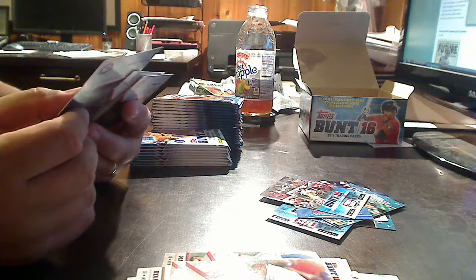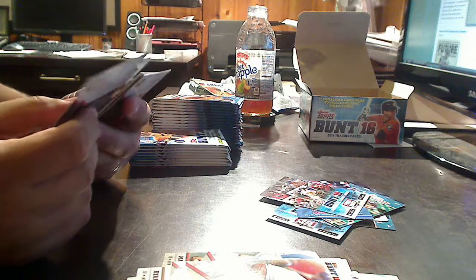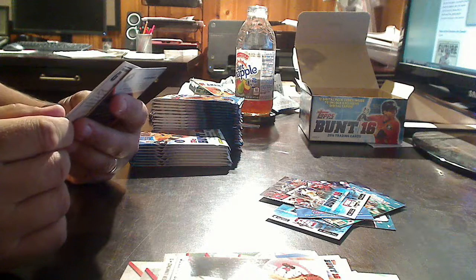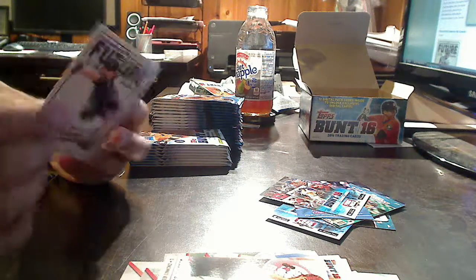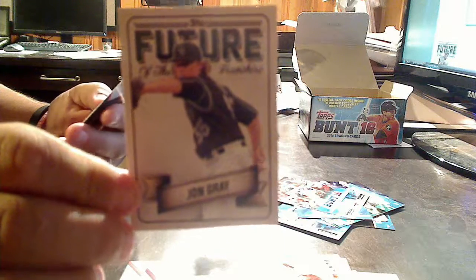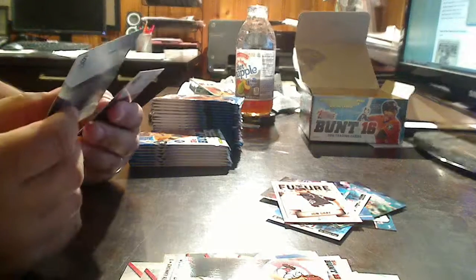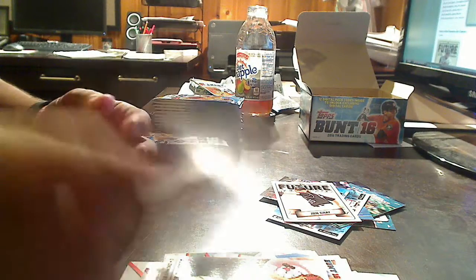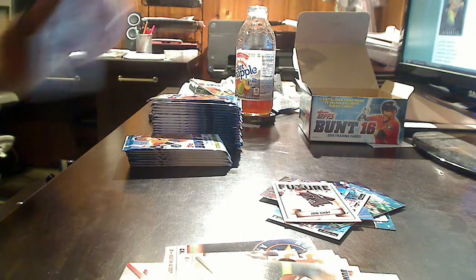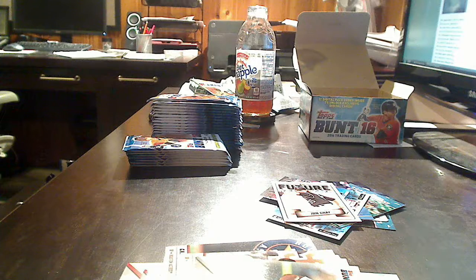Nomar Mazara, Aroldis Chapman, Johnny Bench. Future of the Franchise — how about this? Colorado Rockies, Jon Gray. That's another insert set — a 15-card set. Frank Thomas, Willie Mays, Carlos Gomez. So there are plenty of inserts: the Future of the Franchise, the Light Force set, and Moonshots — celebrating home run hitters, serial numbered to 50. Hopefully we'll snag one of those.